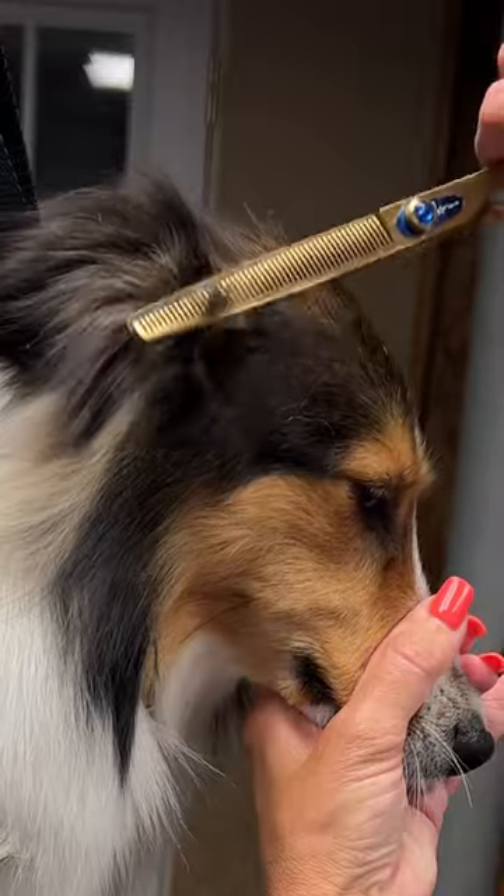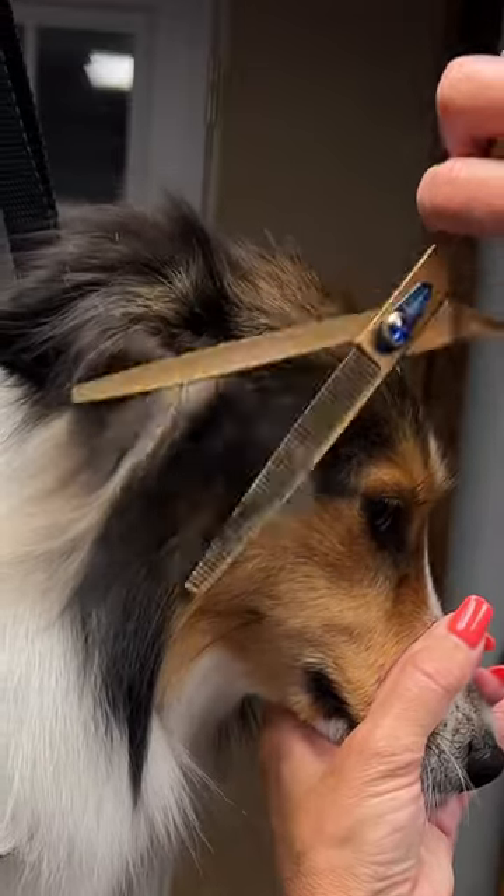Check out this beautiful sheltie. Hey, happy grooming my friends.